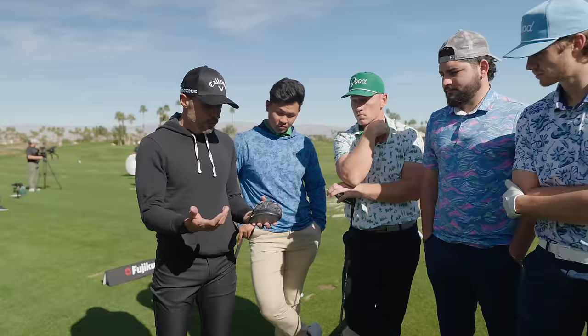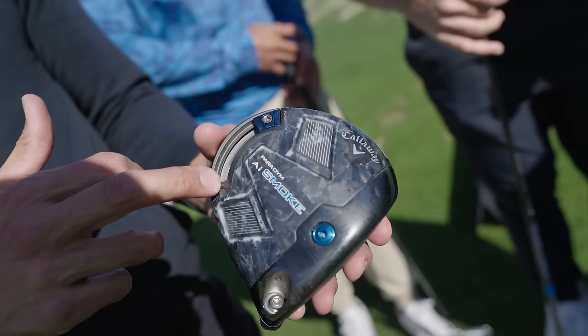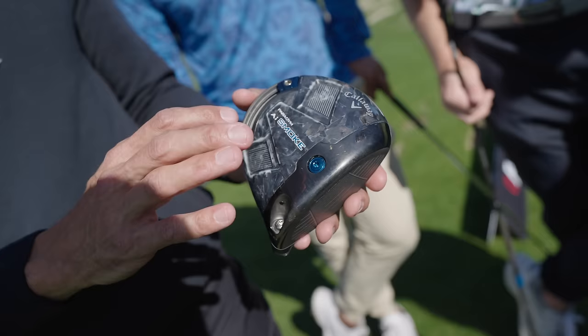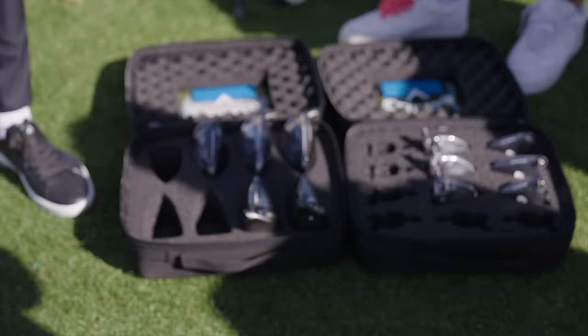This is your Max head — the most versatile of the bunch at 460cc. It was modeled after a driver only on tour last year called the Paradigm Standard Tour. You've got a cog in the back you can move to dial in shot shape — draw, fade, or center. The difference from the Paradigm is this part is now lower to get the CG lower, and there's a weight forward to optimize spin. This is the hero head of the Paradigm AI Smoke.